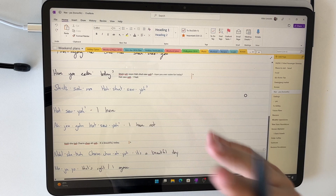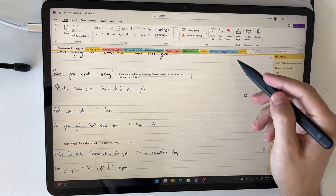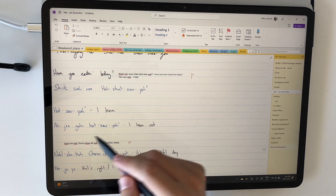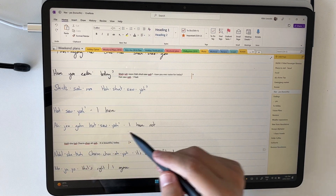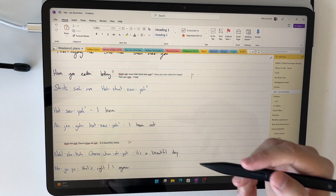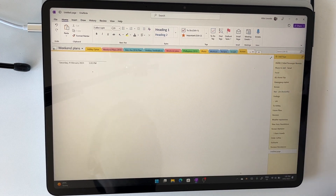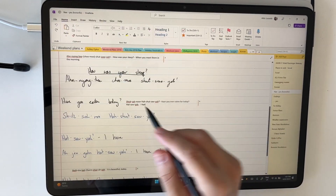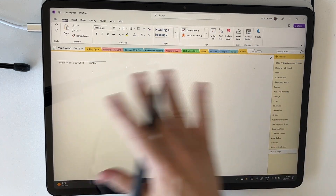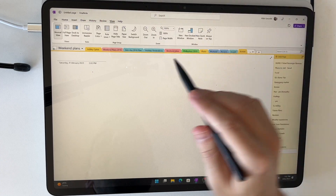One of the ways I use OneNote is for handwritten writing — I'm actually trying to learn Korean, and you can see I'm writing things out as I learn different expressions. On the left in blue I have the Korean expression, and on the right in black I have what it means in English. I use this daily in my work and personal life. Now I'm going to add a brand new page — you can see my Korean page has ruled lines on it, which really helps when writing.